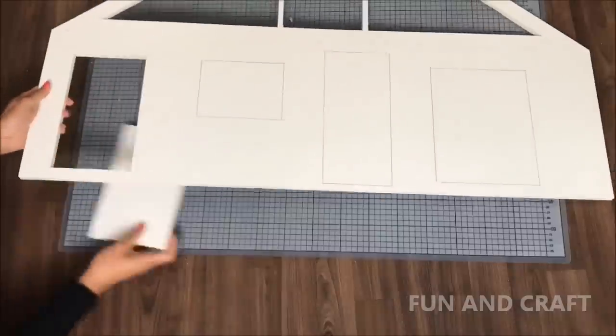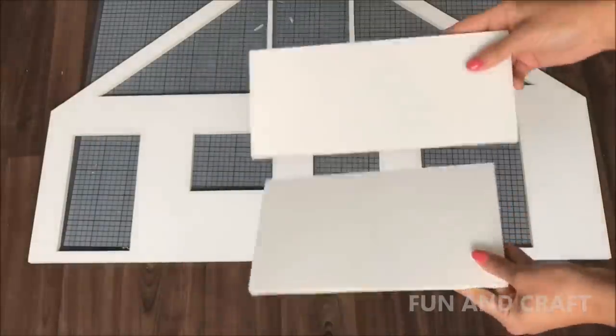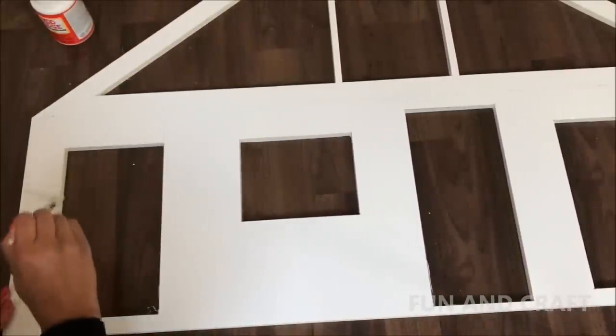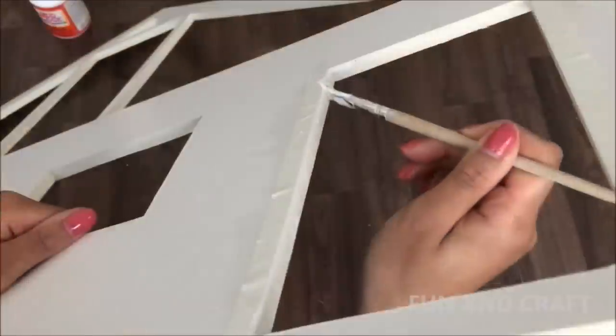Remove the foam board pieces from the windows and put them aside — you might need them later on, especially the cutouts from the doors. Now cover the edges in white paper and apply Mod Podge or any other clear-drying glue that also works as a sealer to protect the edges.